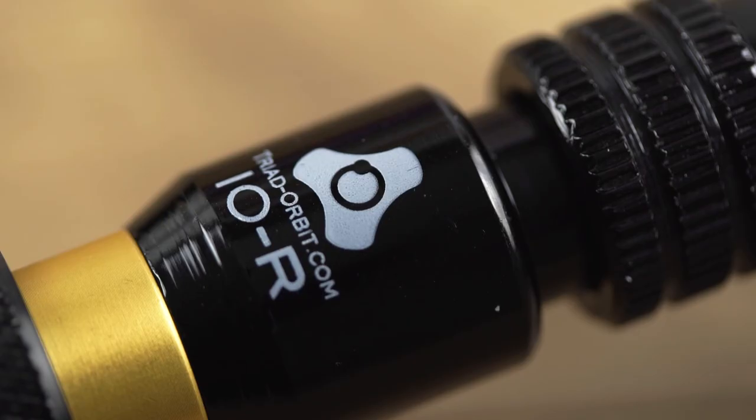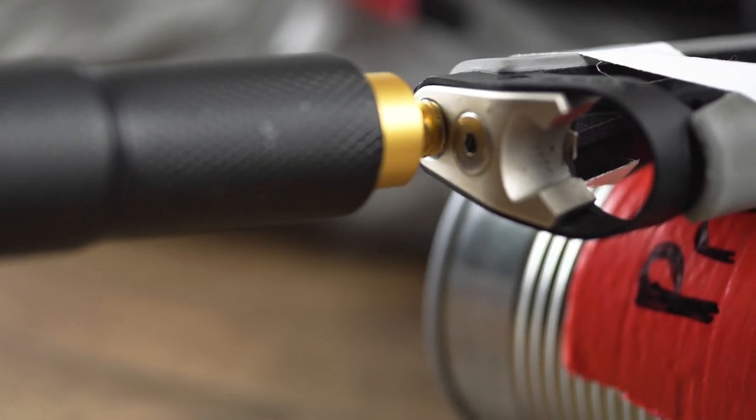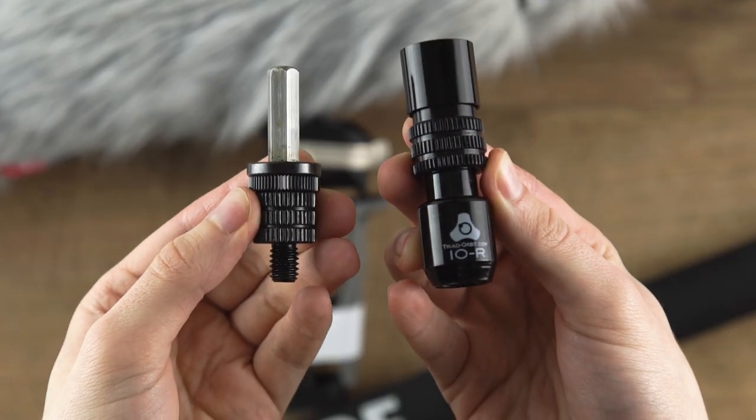This might not be a groundbreaking discovery for some, but I had no idea this even existed. It's going to save a lot of time tediously trying to screw the shock mount into the boom without breaking it, and it will save a lot of money that I was dumping into replacement parts.